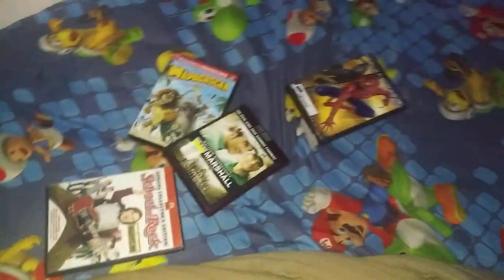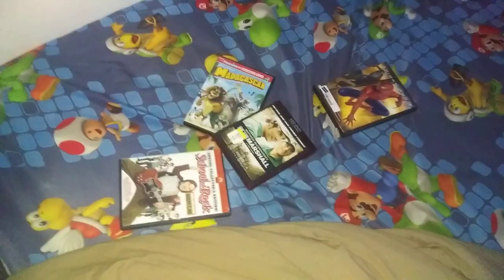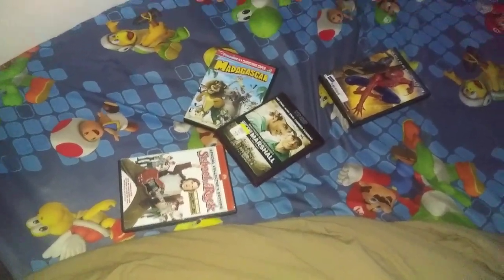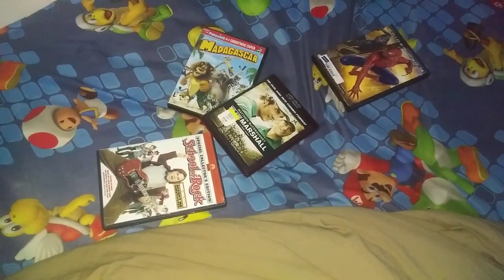That concludes testing out all of my DVDs here on the Samsung DVD player from this Magnavox TV. Thank you so much for watching. Leave a like, comment, subscribe, hit that notification bell so you won't miss a video from my channel. Until then, this is SSG Movie Corner 2007 signing off. I'll see you later. Bye.